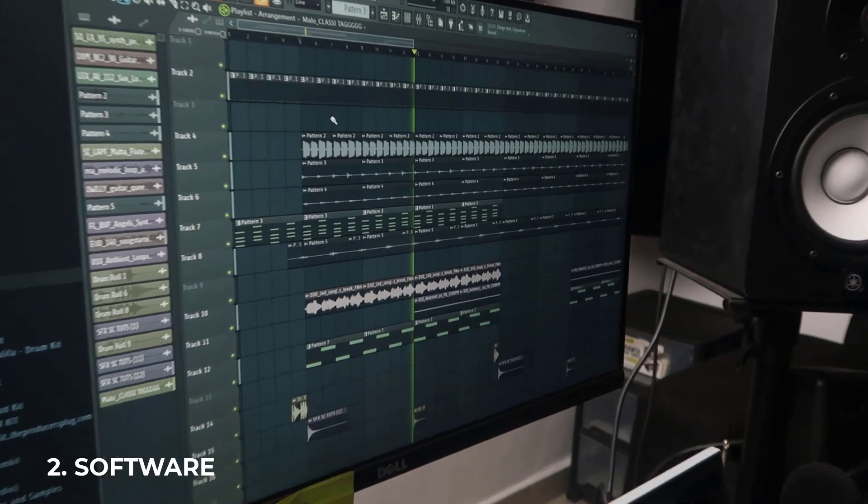Now that you have your studio headphones or studio speakers, the next thing you need is a digital audio workstation — that is the software you'll be making your music in. There are so many arguments about which software is the best and which you should get. What I would typically advise is that there's no such thing as the best software.